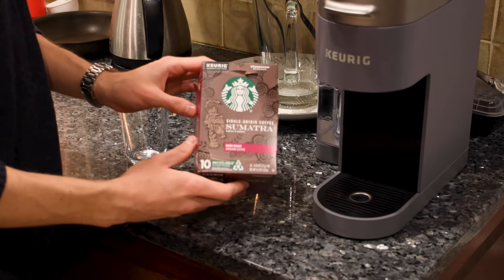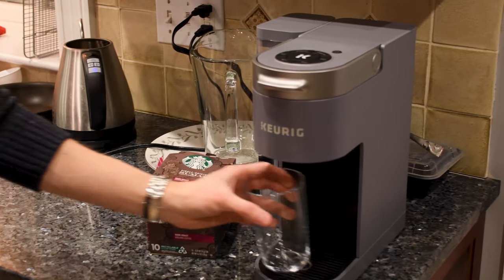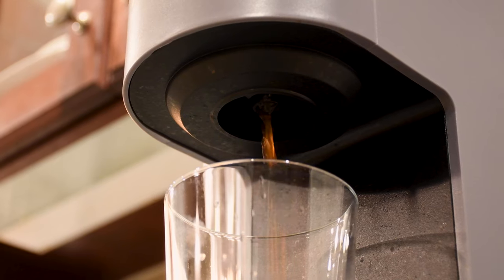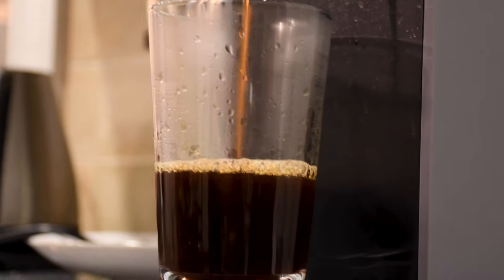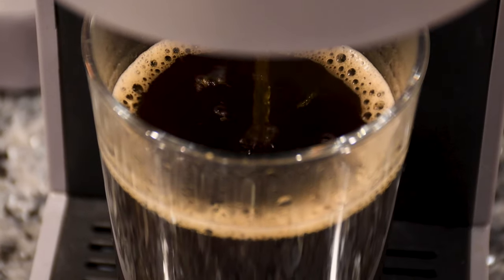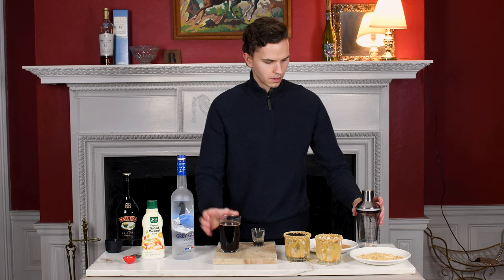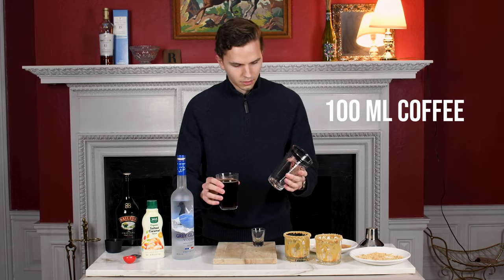I'm gonna be using the Starbucks Sumatra coffee. Okay, now that we have our coffee, we are gonna take our mixing glass and measure out 100 milliliters of coffee.